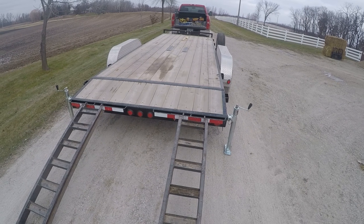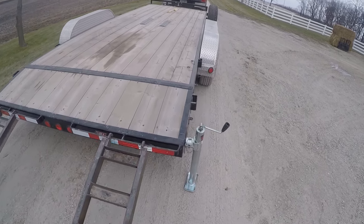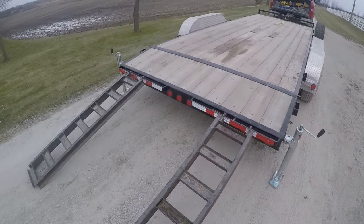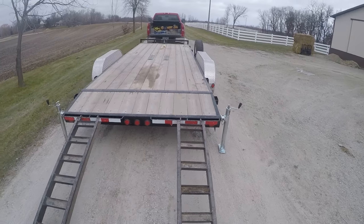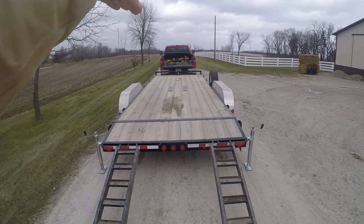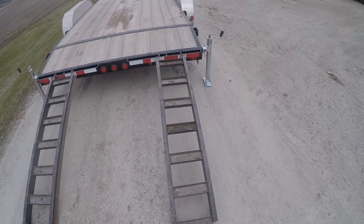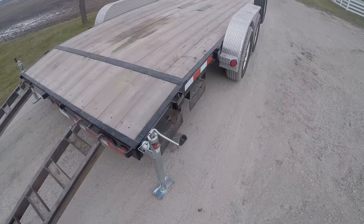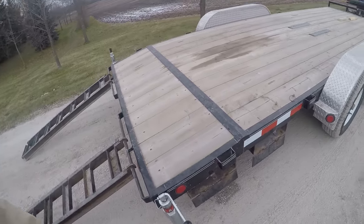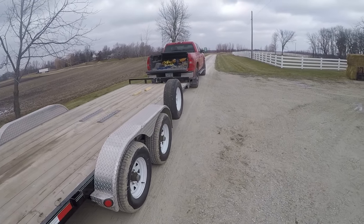For those of you that have never done this or are looking for a quick how-to, these jacks here are super handy. They firm up the back of the trailer so that when you crawl up on it, the trailer doesn't tip back and doesn't pick your pickup up in the air. It just holds the trailer in place. These ramps aren't the fold-up ones - they stow away on the side. So throw them out and get the jacks down.